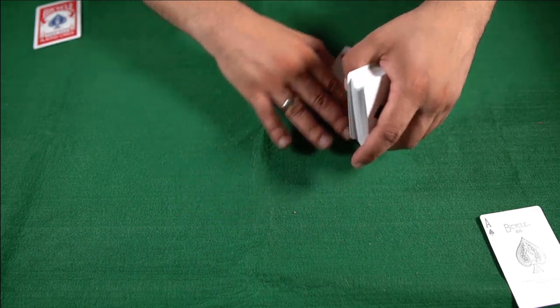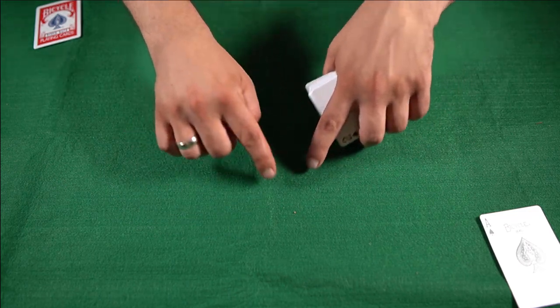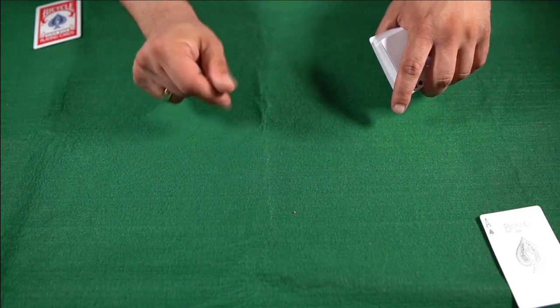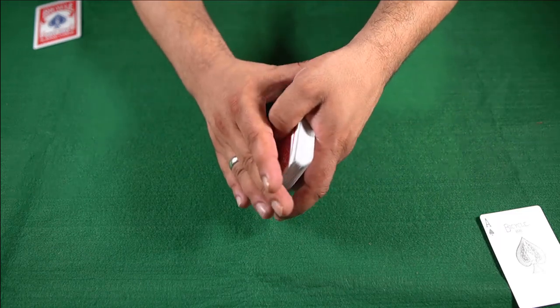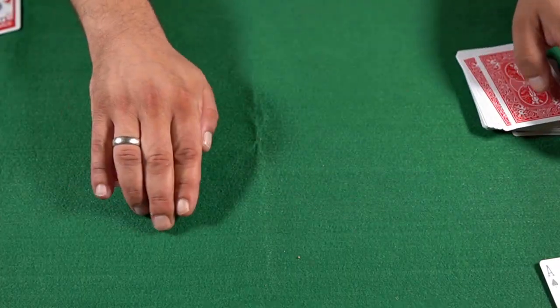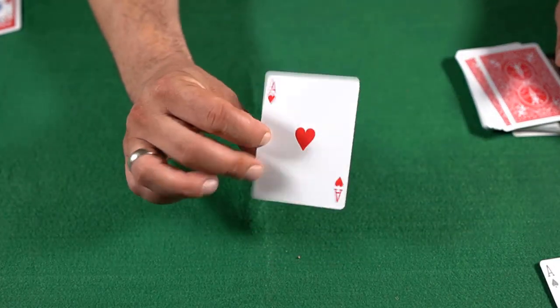He left it behind the table, and then after disappearing the Hearts and turning the 5 of Hearts into the Ace of Hearts, he palmed the Ace of Hearts again and produced the actual card that he put in the other corner.